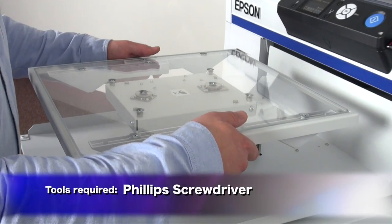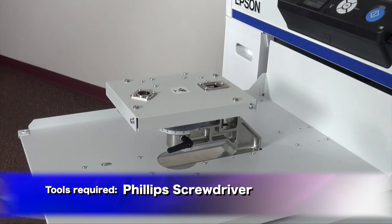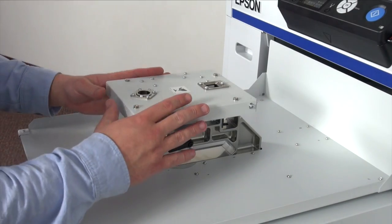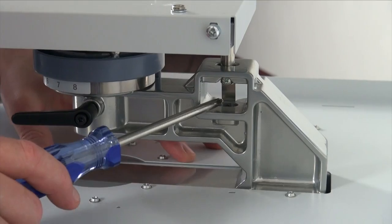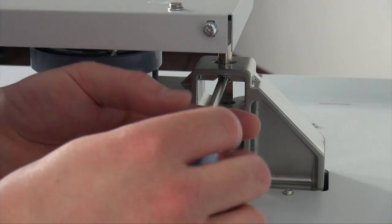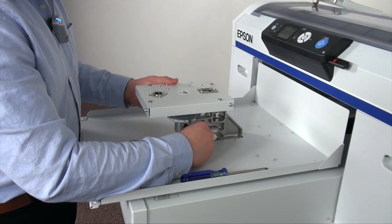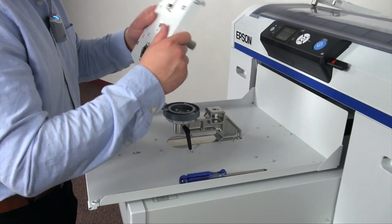We'll start by removing the 14x16 platen that comes with the machine. We'll set that aside and now we'll have to remove the base. There's a small screw that attaches this assembly to the actual base of the machine, so we'll need to remove this screw before proceeding. Once we have that removed, we'll want to loosen the platen height lock. Now that it's a little bit loose, we can pull the base off.